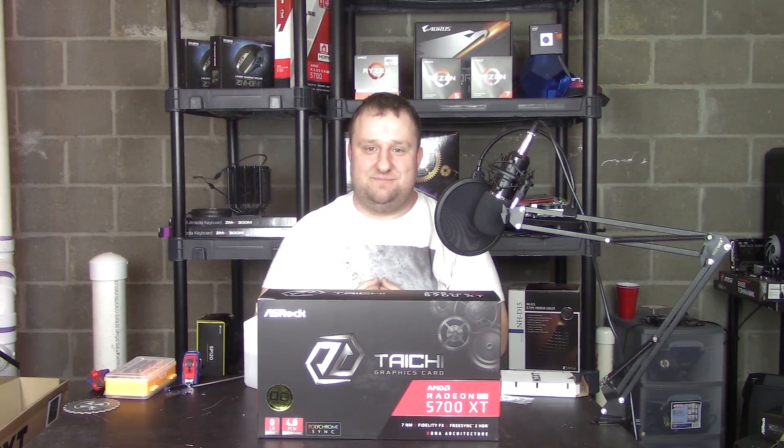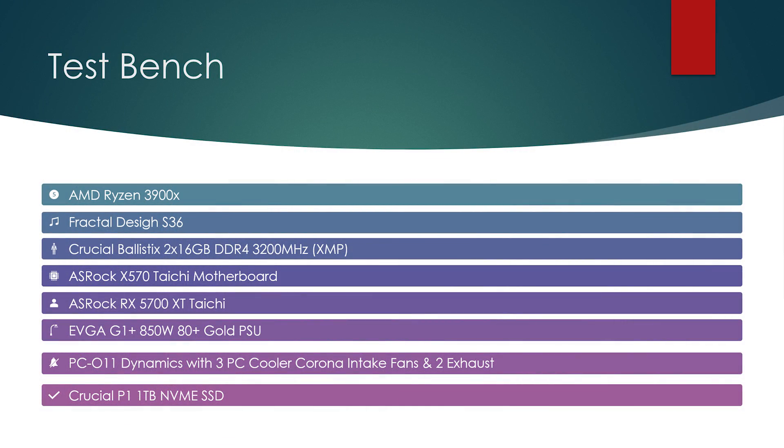So we're doing a completely different test bench. We're running on my personal system because it actually runs better than my test system. I'm running a 3900X with Precision Boost Overdrive, a 360mm AIO with PC Color Corona ARGB fans hitting about 1800 RPM with really good static pressure — three in, two out. We have a Lian Li PC-O11 Dynamic, Crucial Ballistix 32GB DDR4 at 3200MHz, two ASRock Taichi, X570, EVGA power supply, and a Crucial SSD.